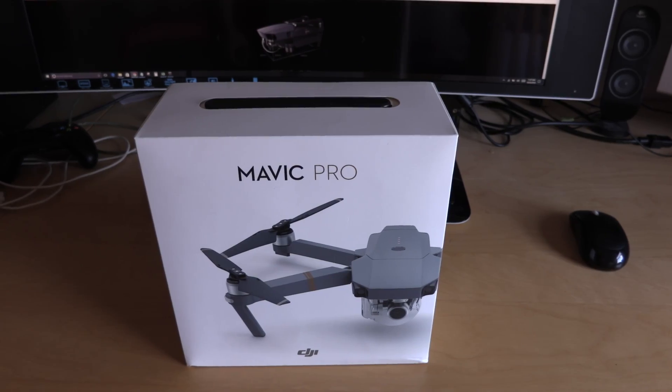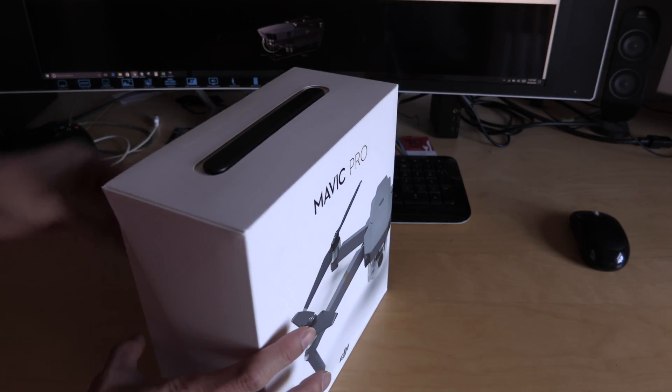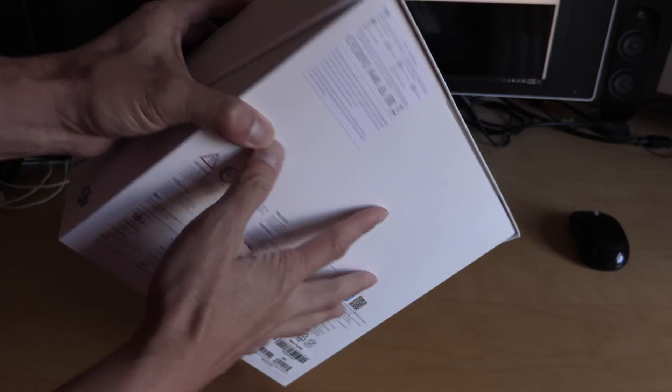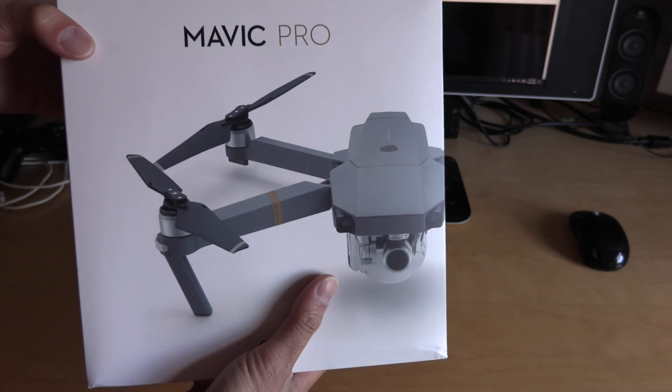I'm excited that the Mavic Pro finally arrived. It came a day earlier than I thought it was going to arrive, and here's the box. It's a small box, a lot smaller than my previous drone boxes.